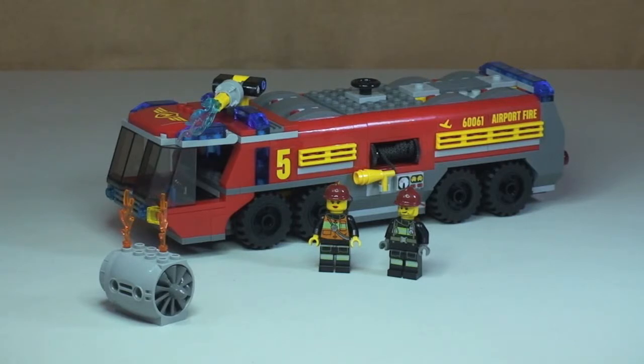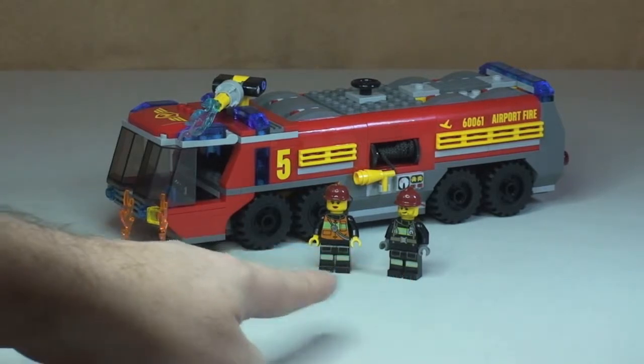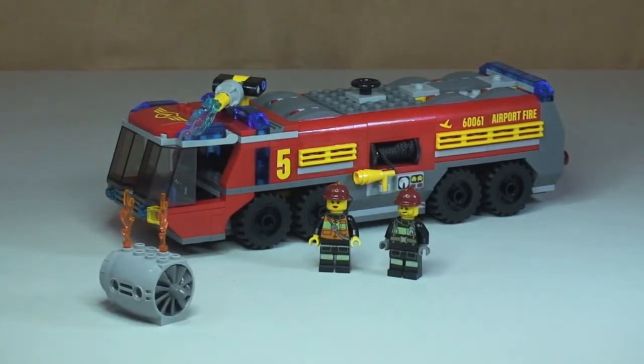Here's our first look at this set, and I think it is another awesome-looking LEGO set from the LEGO Group — very good detail and very good use of colors. You get the main airport fire truck itself and two minifigures: a female firefighter and a male firefighter. There is also this piece representing an airplane engine which is on fire, and the fire truck is coming to deal with that situation.